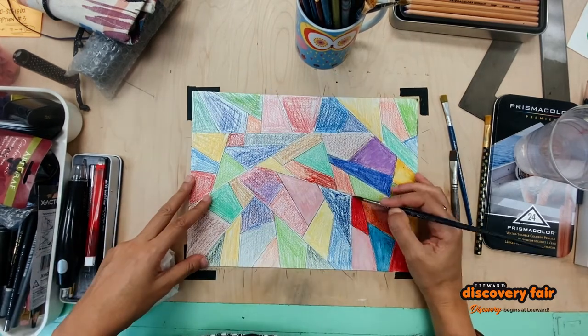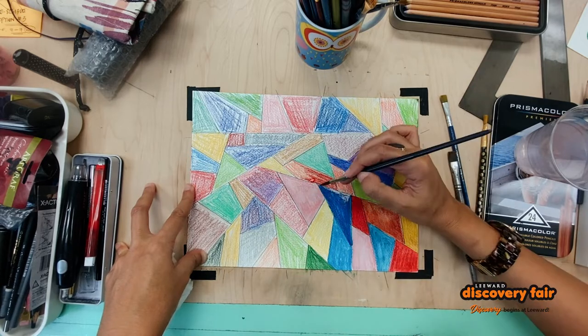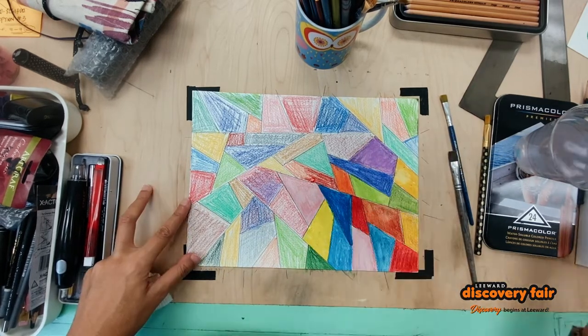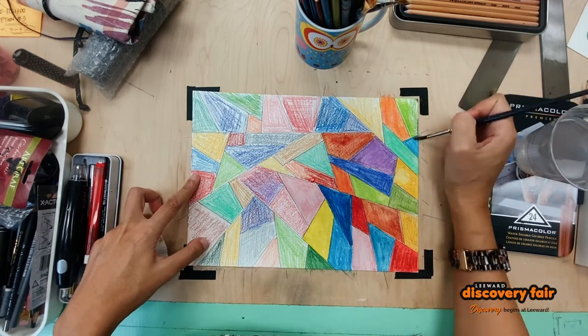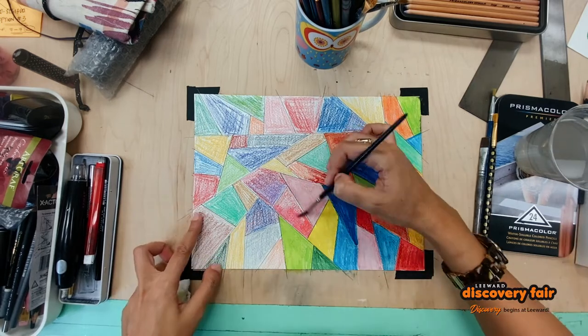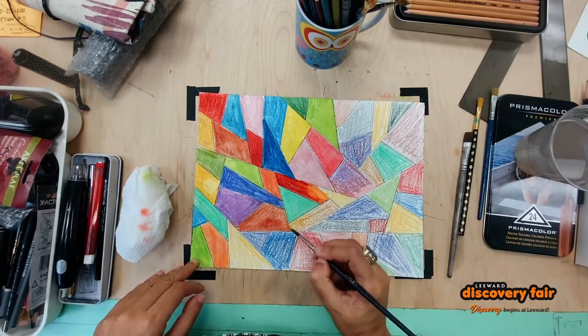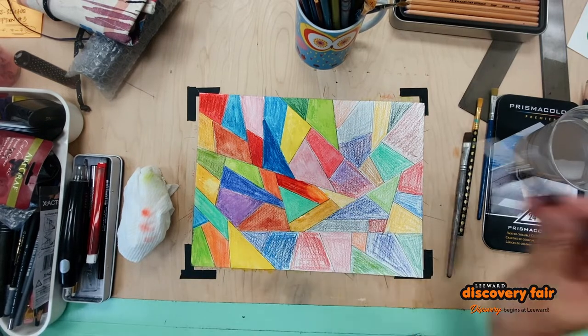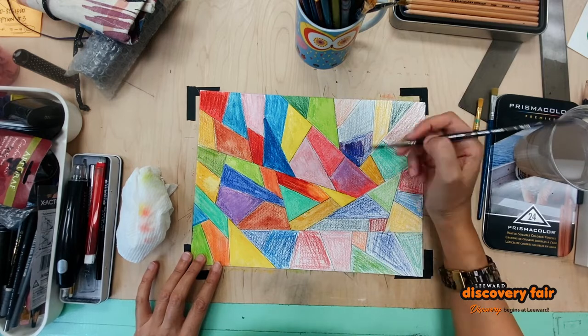Think of balancing your blues, reds, and yellows, just so that you have a very nice composition. A composition is what your picture is made of. You want to balance all those shapes so that it looks really good and even, and you have a nice harmony of colors.